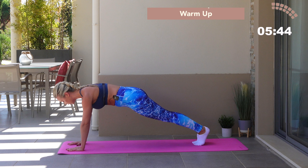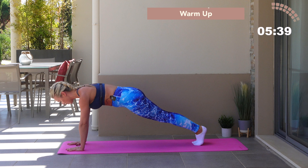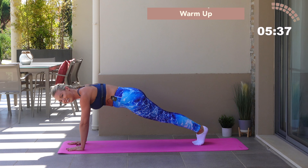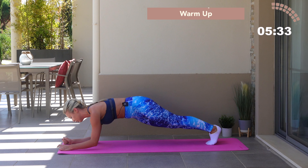You're going to lower down to those forearms in seven, six, lower down, five, four — you've got this — three, two, one. Now lower down to the forearms; you might need to shimmy those feet backwards.